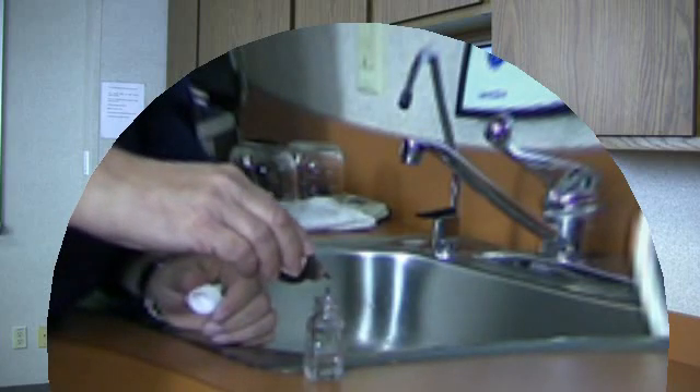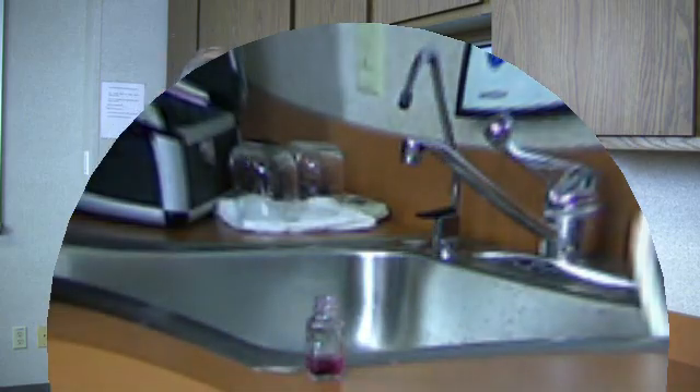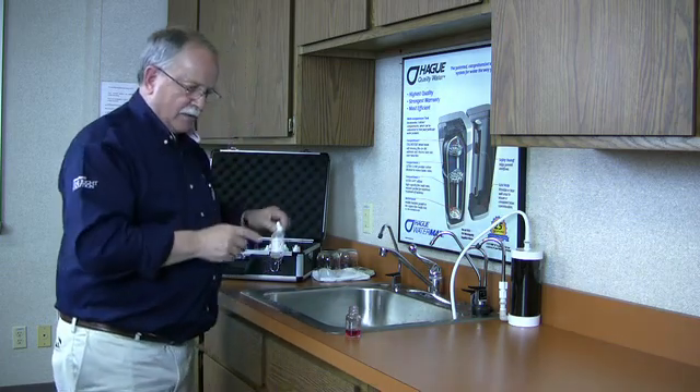One, two, three, four, five — and we'll swirl this. As you can see, it remained red, so the water is definitely hard.